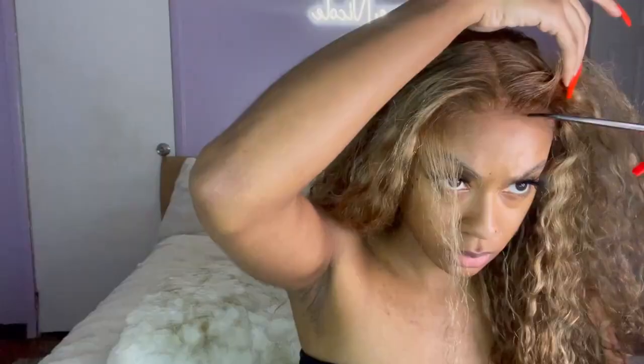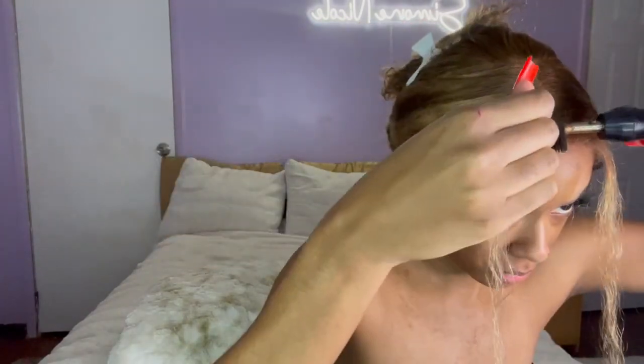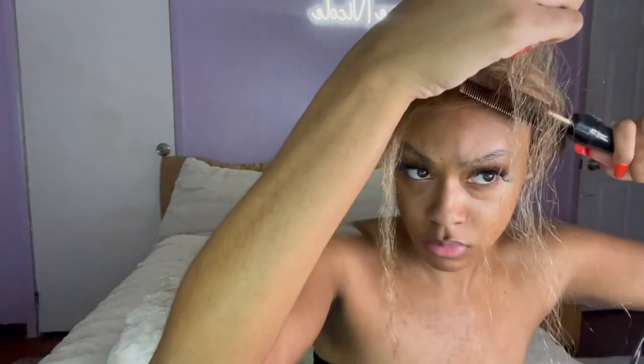I'm parting out where I want my baby hairs because I am doing baby hairs this week. I'm going to take my hair and pin it up out of the way while I work on these baby hairs. Then I'm taking my hot comb and just hot combing them flat so they're laying the way I want them to lay.